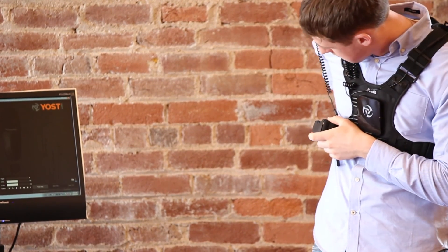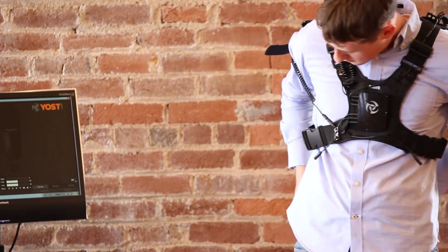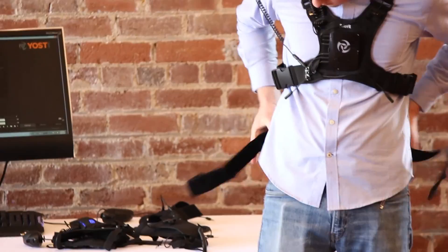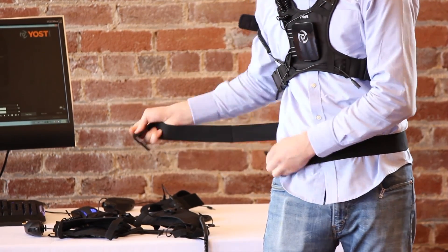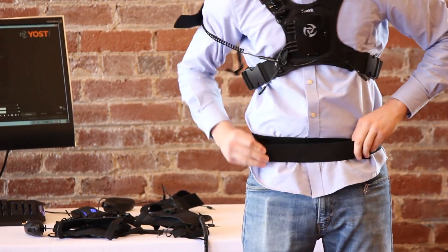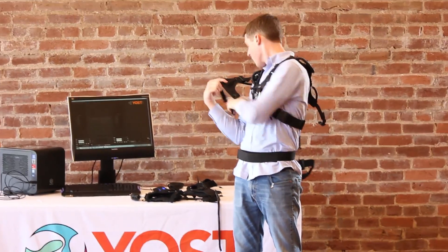Starting with the vest, unclip one or both of the large elastic bands that surround the rib cage and drape the vest over yourself. Be sure not to tangle or wrap any cables under the fabric. Having a friend spot you during this process is helpful. After clipping the large bands back together, you can reach behind you and locate the hip strap, which wraps around your waist like a belt.